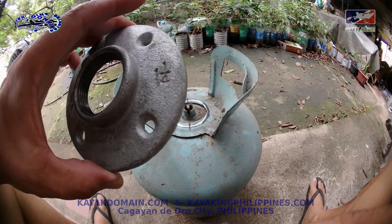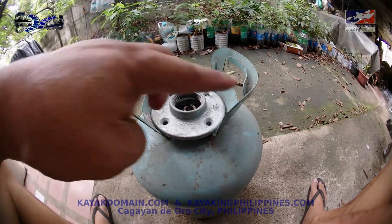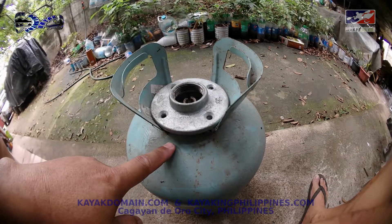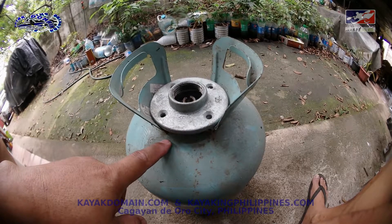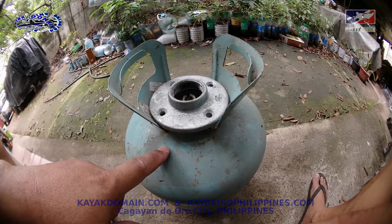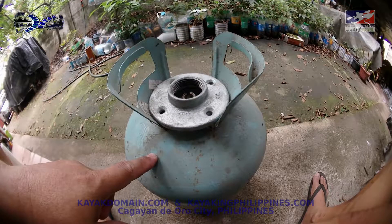Yesterday I spent the whole afternoon going between small machine shops to have this one welded - removing this one, then having this one welded. But most of them declined because they said one piece is too thick and the other is very thin. Basically they only have arc welding, which definitely cannot do this. I was looking for a shop that has MIG or TIG but couldn't find it.